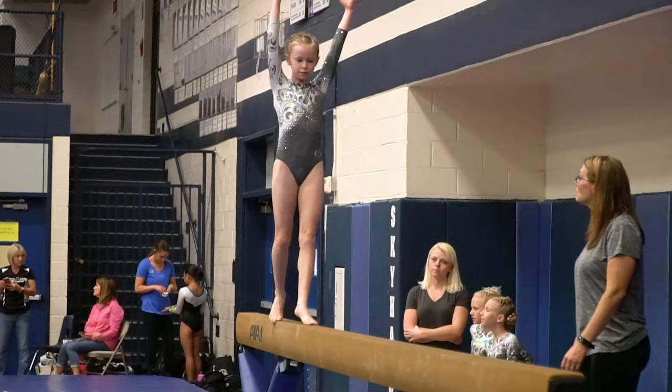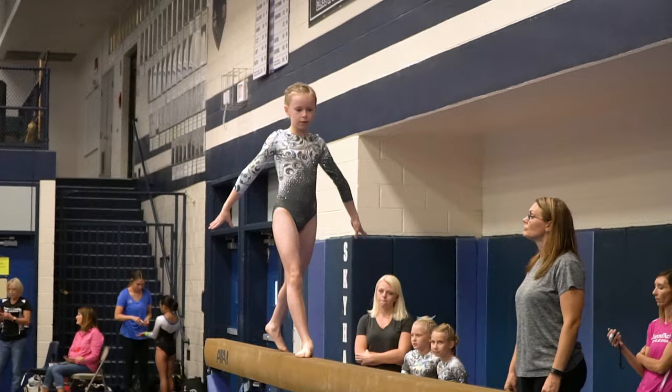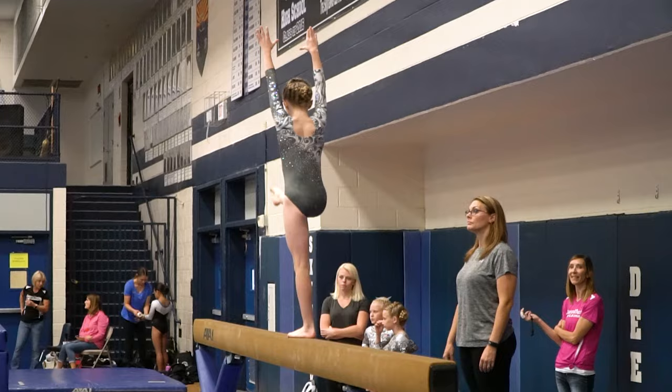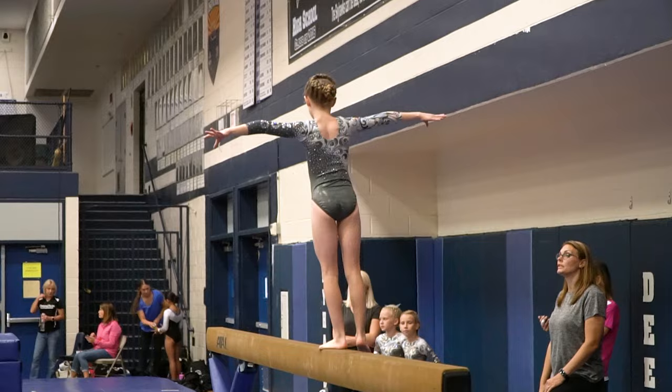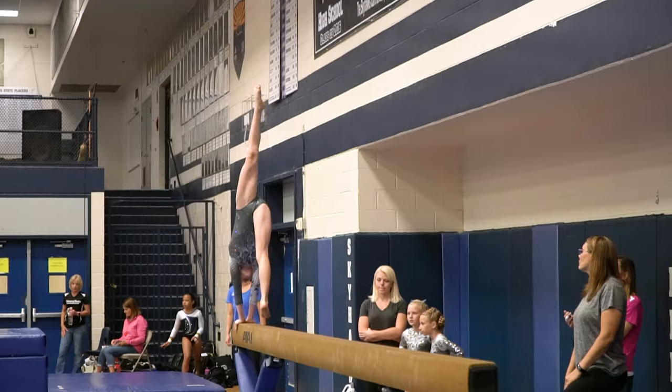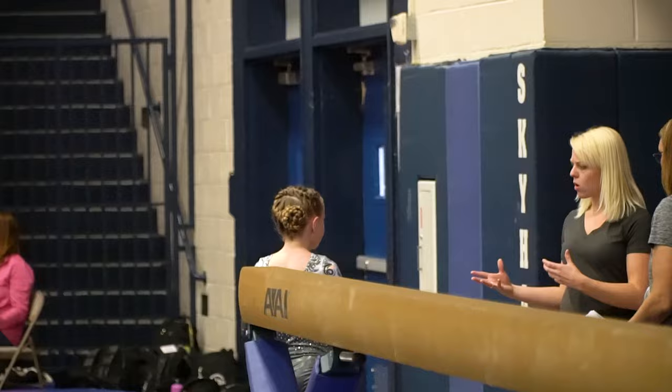That was a pretty high split jump — that went okay. I didn't even really try to hold the handstand because I was too afraid to fall again. Now I have to hurry up, get back on, and do the skills that I fell on. Little wobble but didn't fall. My time was up. That handstand was okay and I didn't feel very wobbly.